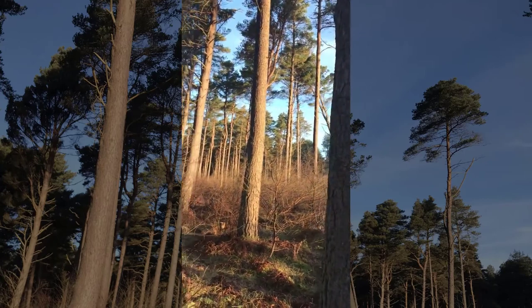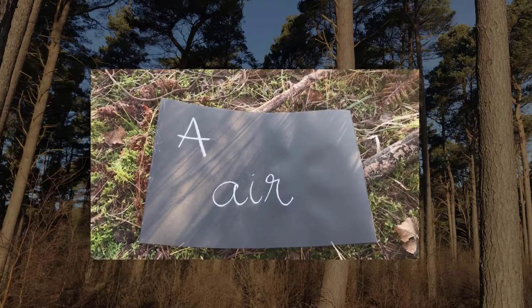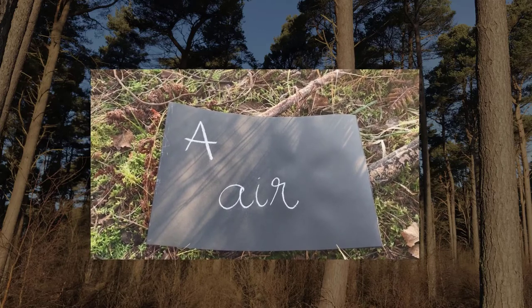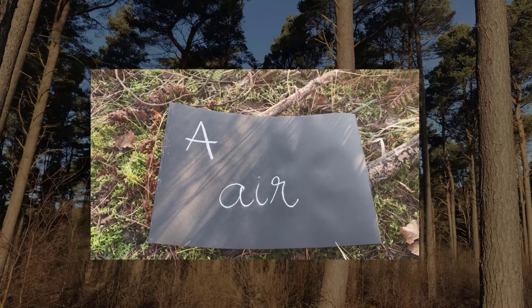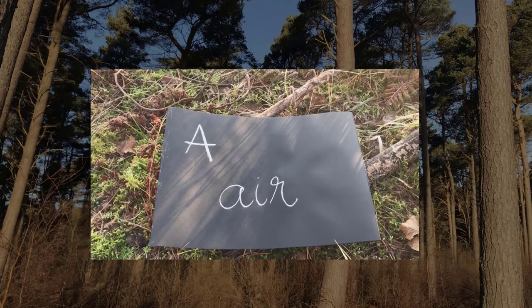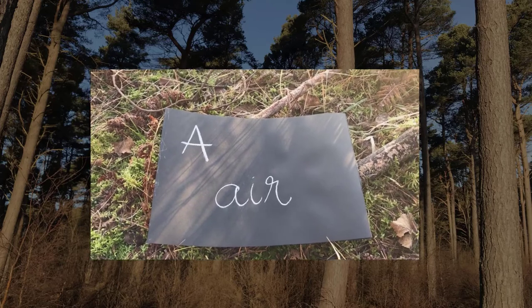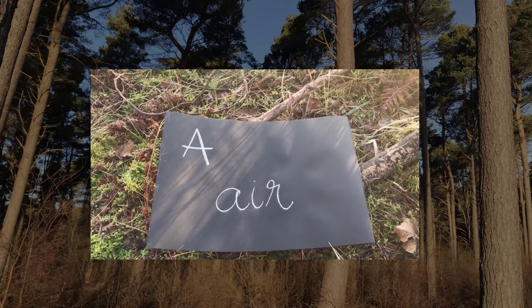Trees are awesome — A comes from air. It's about the air we breathe out, which is called carbon dioxide. Trees use this for a process called photosynthesis. In this process, they make their own food and also give us something very important for breathing, which is oxygen.